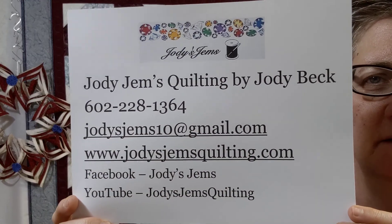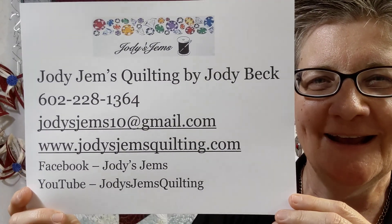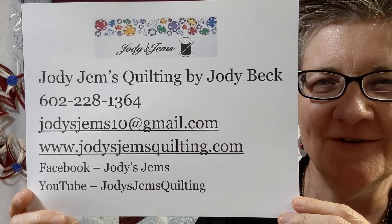Thank you so much. Make sure that you check my website and my YouTube channel. I look forward to hearing from you soon. Have a great day!